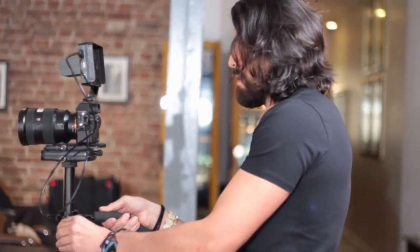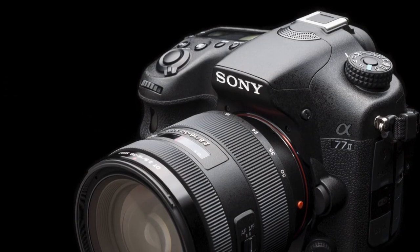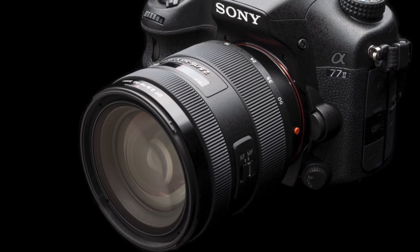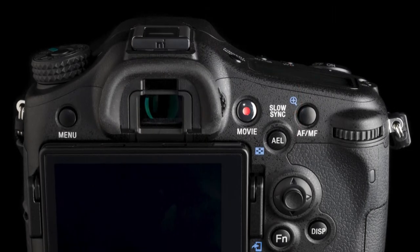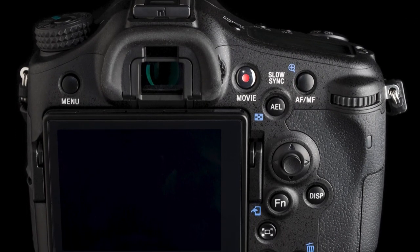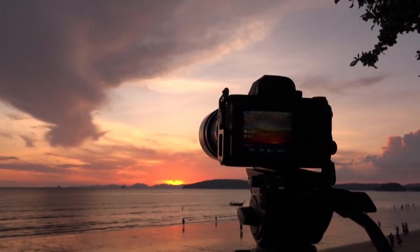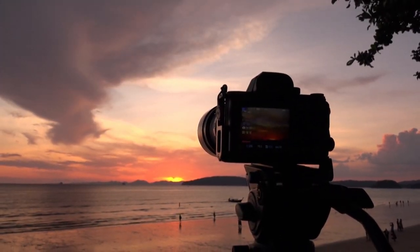The standard continuous drive mode provides a burst rate of 8fps or a lower speed of 3fps, with the ability to change exposure between frames and the aperture to any value, capturing up to 56 extra-fine JPEG, 75 fine JPEG, 28 RAW, or 26 RAW+JPEG frames.